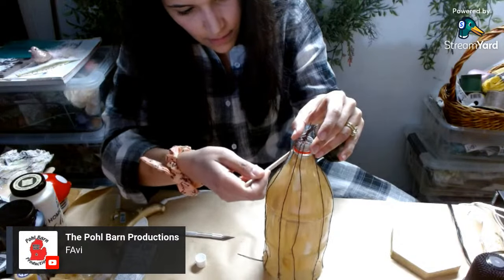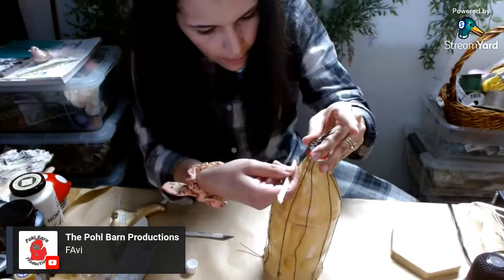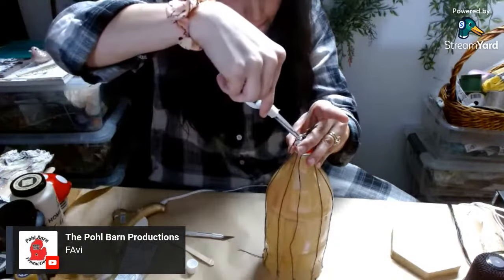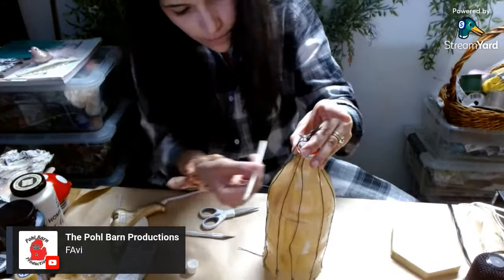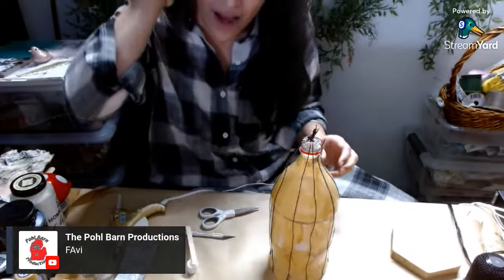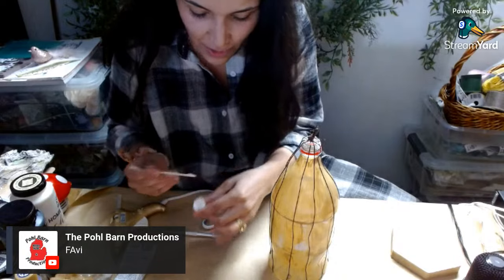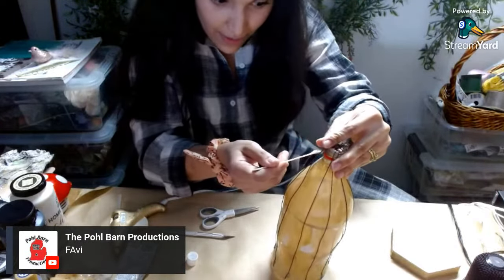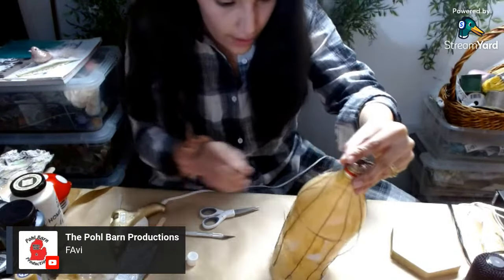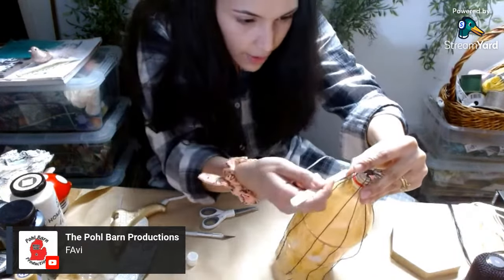Thanks for being here, guys, and for my crafting therapy — boy, I need crafting therapy today. If you're catching the replay, just say hello in the comments below. I love to see your messages and I will definitely respond. Let me know in the comments below what you're doing to decorate for summer. So curious to see how other people decorate for summer. We're doing birds and bees today.